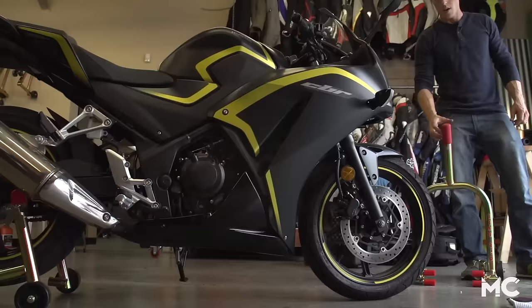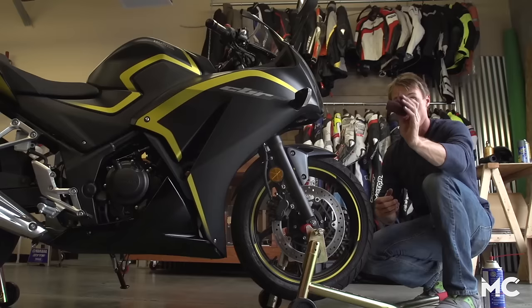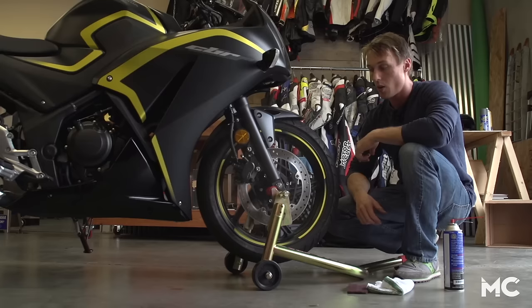The first step is to put the front wheel up in the air on a front stand. I'm using a red scotch-brite pad, which you can get at any hardware store — you can also use the green variety. Take it and pinch the rotor between your fingers, spin the wheel, and make sure you're moving back and forth to get the whole swept area.